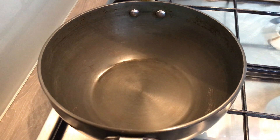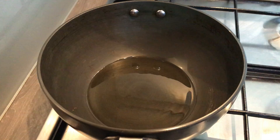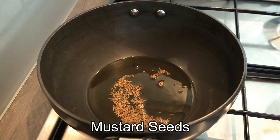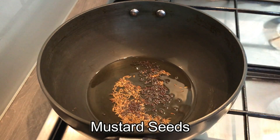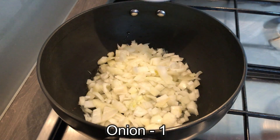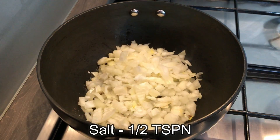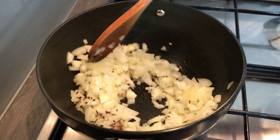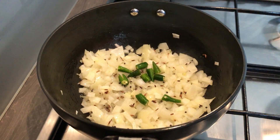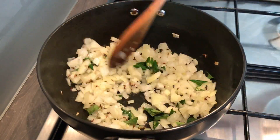For making paneer burji, take a deep pan and add in about 1 tablespoon of oil. Once the oil becomes hot, add in cumin seeds and mustard seeds. Once this starts spluttering, add in finely chopped onion — about 1 big sized onion — and about half a teaspoon of salt. Give this a quick stir. Add in a few green chillies and few curry leaves and give it a mix.